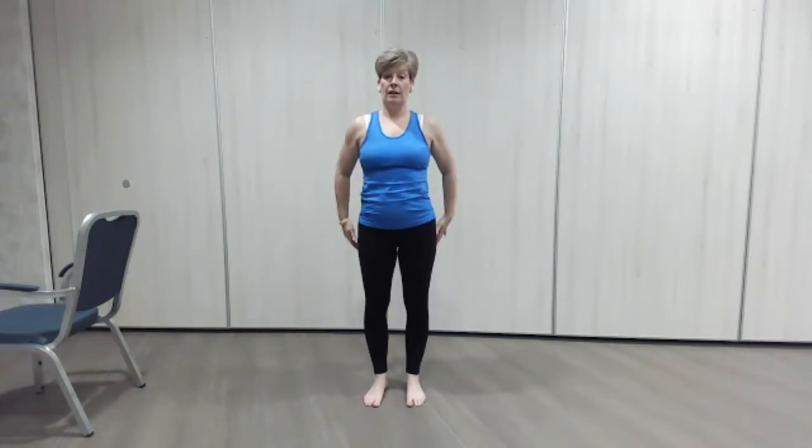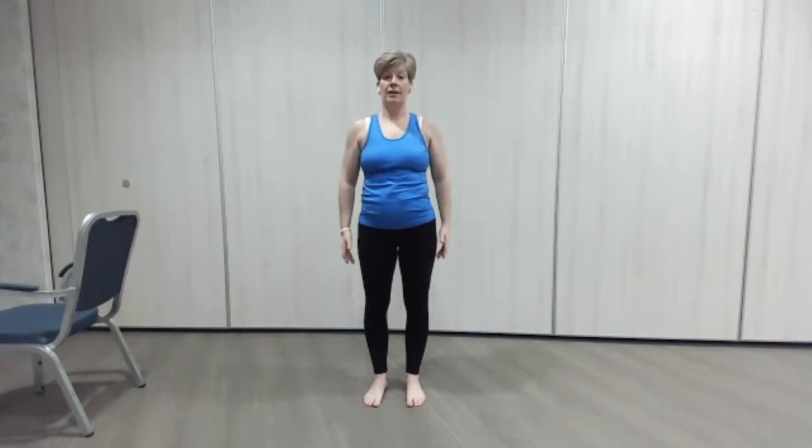By keeping that back nice and still, the core is working to hold us in that position. Down we go, good. And again — open — and down. One more — open, good — and down.